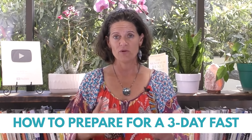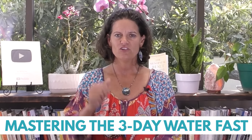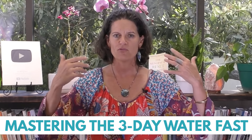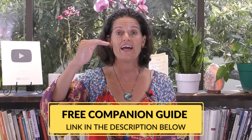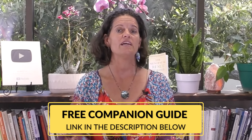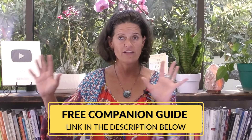How do we prepare for a three-day water fast? We're in the middle of a fast training week. I do this five days out of every month where I bring my community together and we practice fasting together. This week we are practicing the three-day water fast. If you want to join that experience, just put 'companion guide' in the comments — we have a whole free guide that explains what fast training week is and how you can do this one with us.